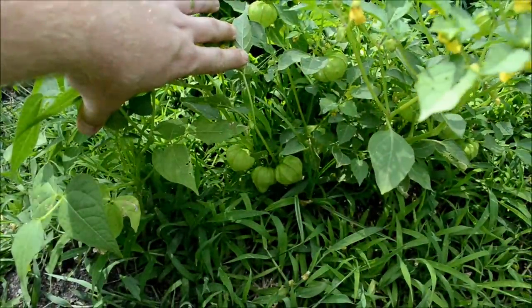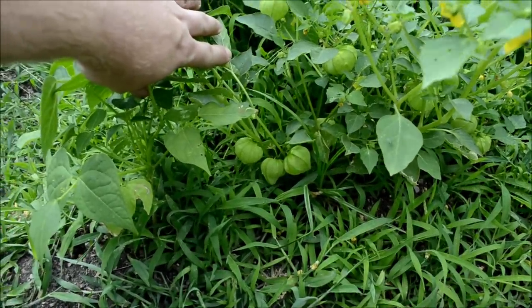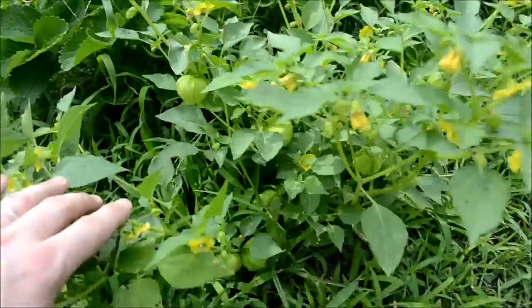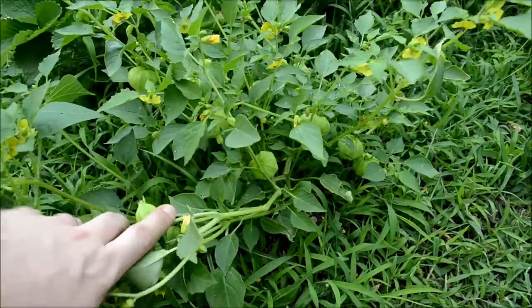Here I have some tomatillos growing. It's our first year to try growing these. We'll make some tomatillo sauce out of them once they are ready. We have quite a few on this plant, and there's quite a few flowers here growing. So we should have a fair amount of tomatillos.